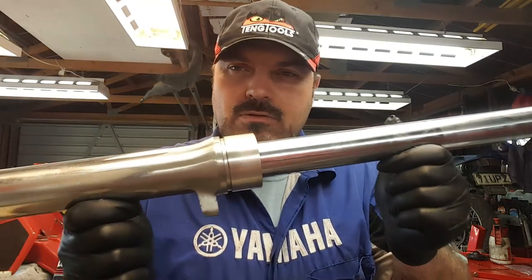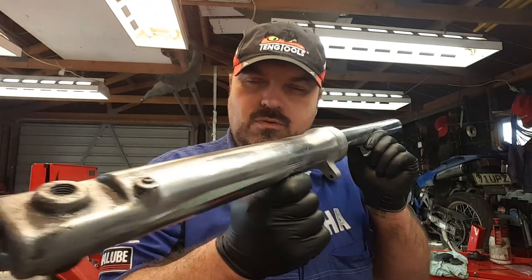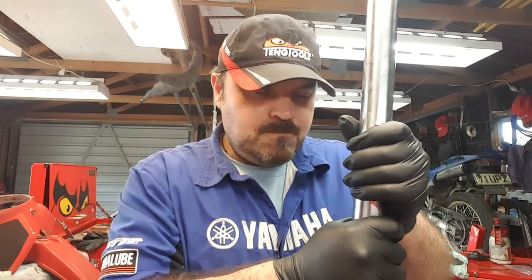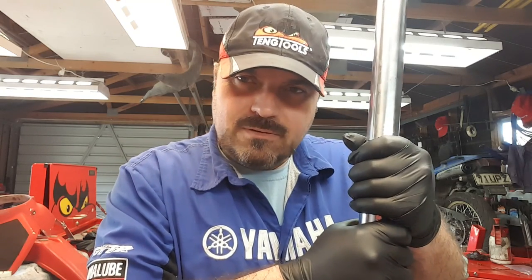My name's Andy Young and I'm one of the automotive lecturers down at Unitech in Auckland, and welcome to my Andy Mechanic YouTube channel. On this particular video I'm going to show you how to rebuild motorcycle front forks. This is one of the forks of Ben's 1988 Yamaha TDR250, and these are a pretty basic fork to strip down and replace.